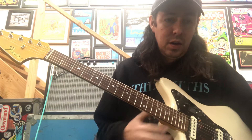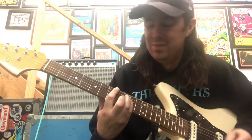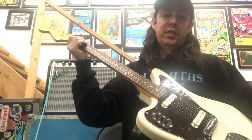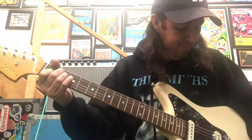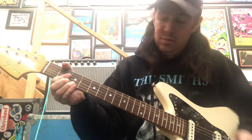Let's do a little overdrive with the giant humbucker engaged. [plays] And then back to just the bridge. Roll off the tone a little. [plays] All the way.